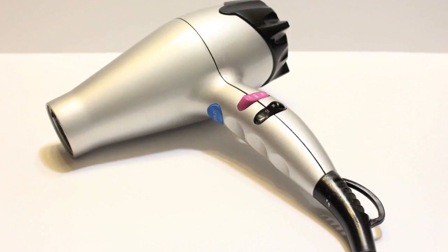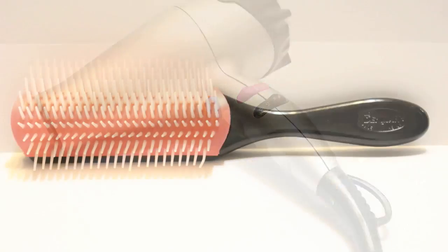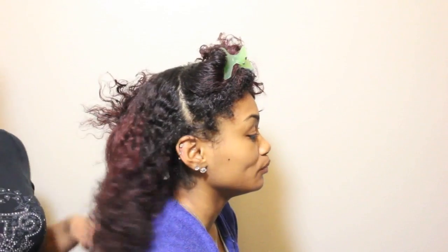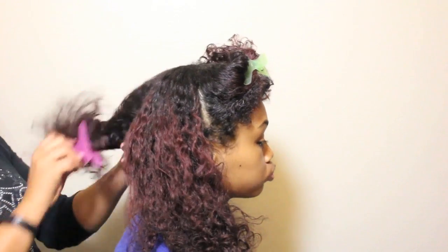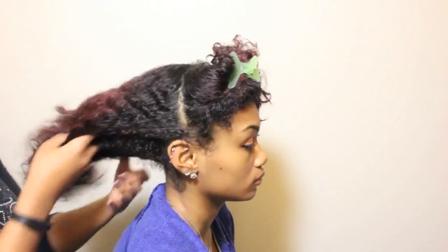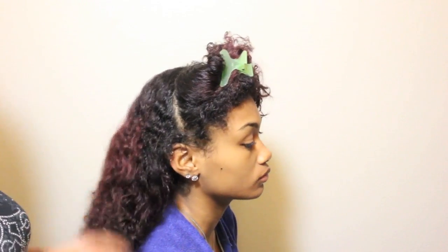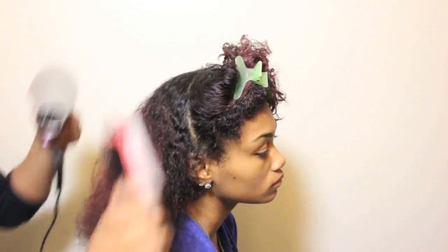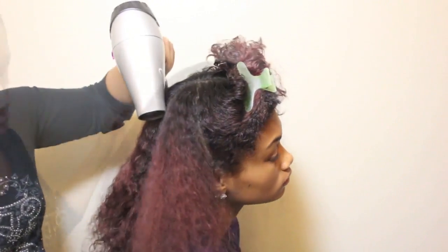After the hair is dry, I am going to use my Ion Anti-Frizz Ceramic Glow Dryer and Denman 9 Row Brush to ensure that the hair is stretched without causing any static or putting too much stress on the hair. Whenever you plan to use a blow dryer for stretching, it is a good idea to dry your hair first with a hooded dryer or by air drying to prevent too much stress on your wet hair.